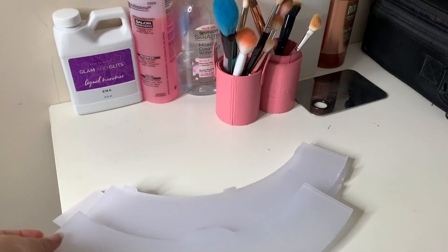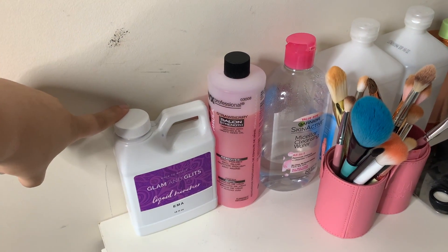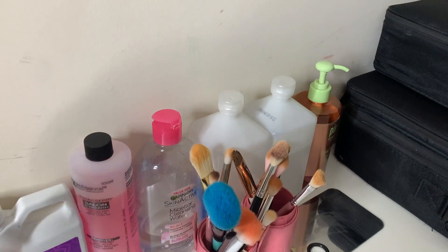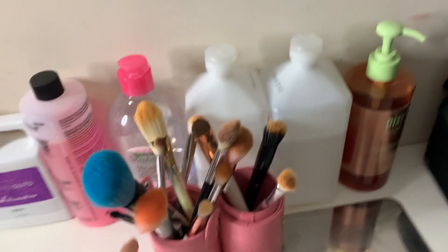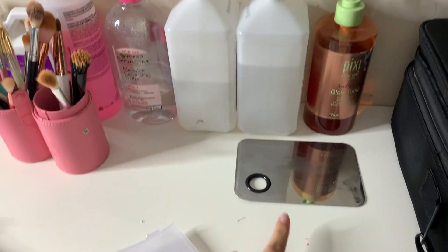These are just the tabs of the ring light — I take them off because it's way brighter without them. This right here is my monomer; I get it from Glancing Glitz. This is sitting on top because I do have my nail stuff in here. This is acetone — actually my sister's, I need to go buy my own. These are some dirty brushes because I just did some clients today.